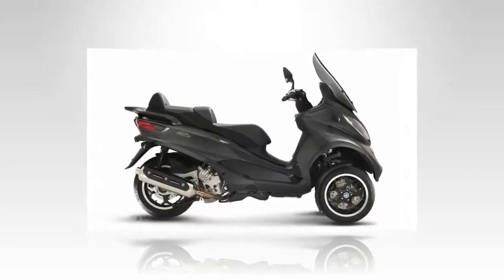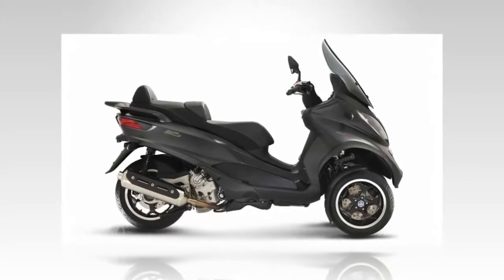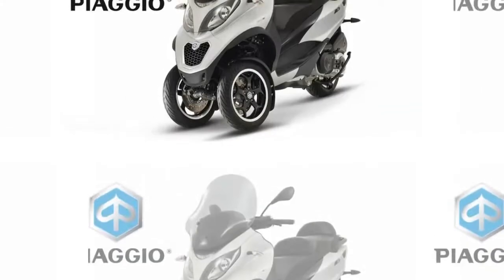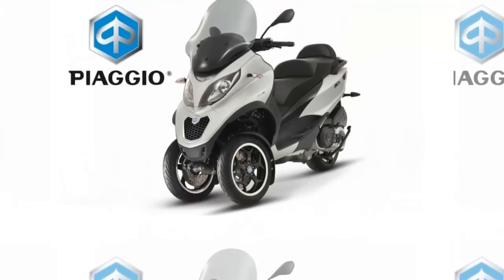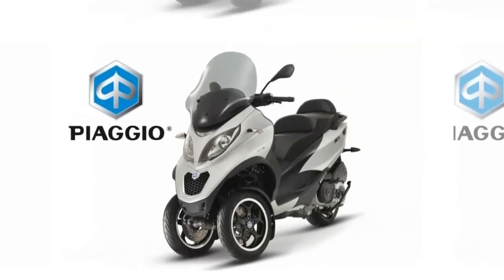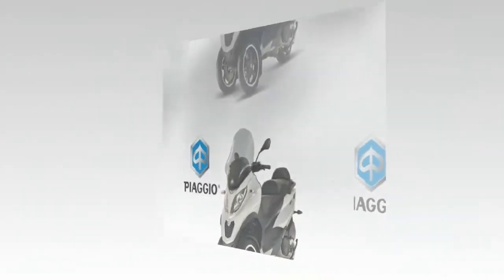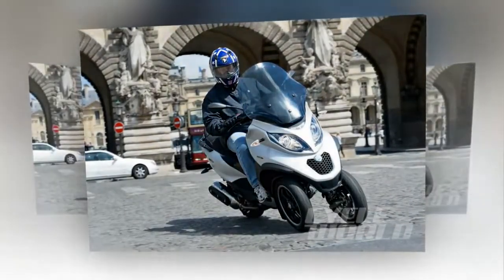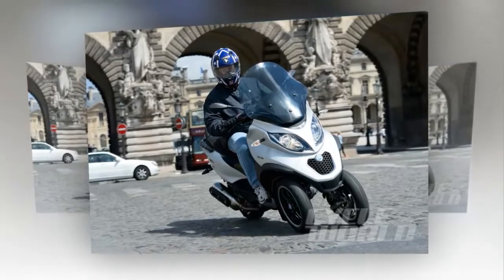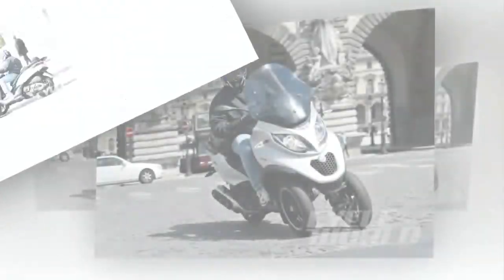Trikes are nothing new under the sun, but they have always been regarded, and rightfully so, as a vehicle with a niche purpose: delivery vehicles, meter-mate rides, and as an alternative to two wheels for riders unable to hold up a bike. They don't handle particularly well and behave poorly in the corners. Much of this changed with the advent of the funny backwards trike that places the third wheel up front. Suddenly, trikes corner as if they are on rails, and the genre has broken out of its traditional customer base.